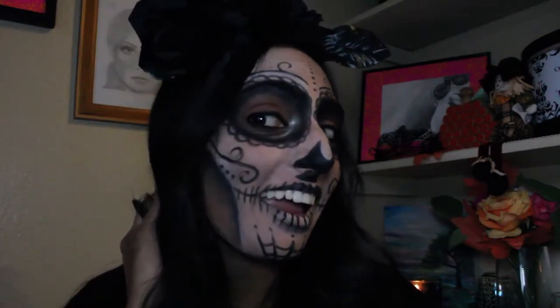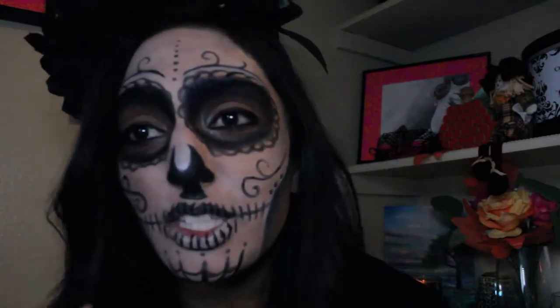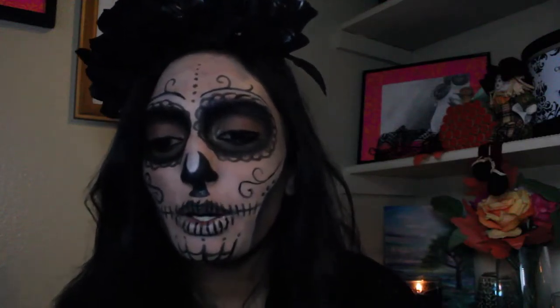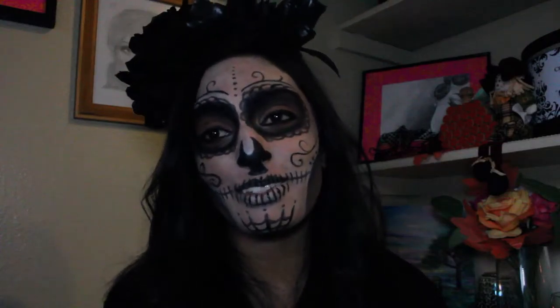Have fun recreating this look — it's just really fun and easy with a serious skull contour. This is wearable and I hope you guys like this tutorial. Thank you so much for watching and I will see you guys in my next tutorial.